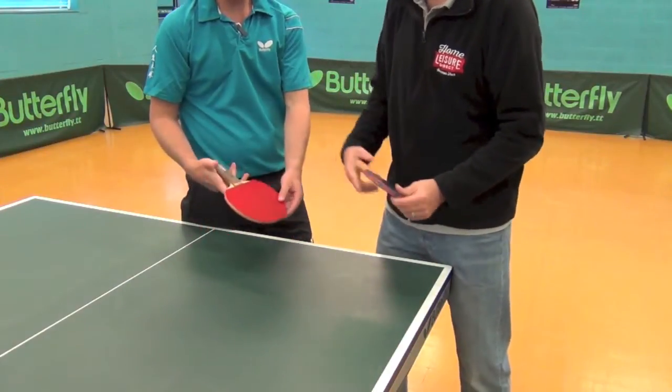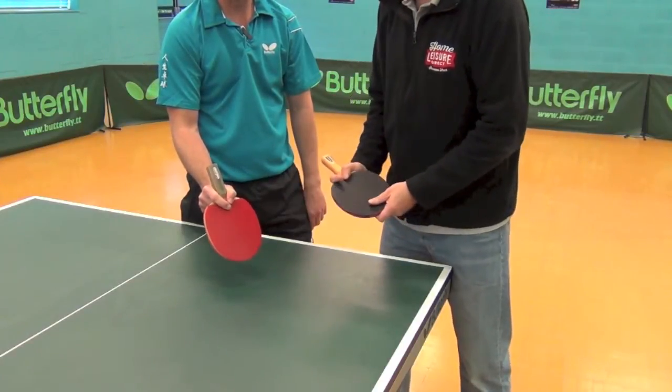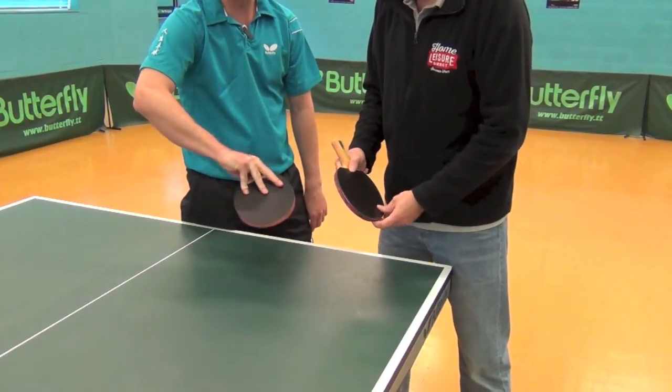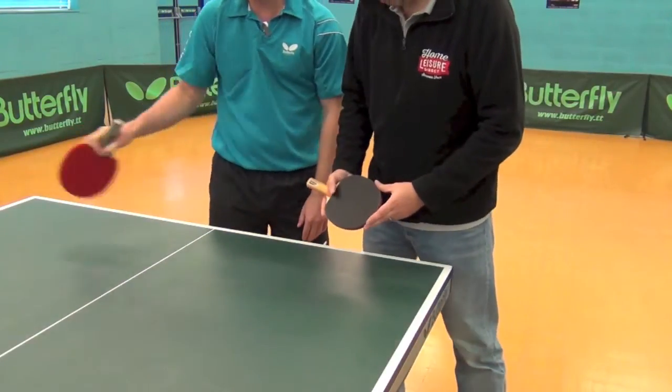So the pen holder grip then? It's, again, like using a pen to write. The forefinger and the thumb come across the forehand rubber, and the other fingers stabilize the backhand rubber, but you don't use the backhand rubber in the pen grip traditionally. You just use the forehand or the red rubber all over the table.